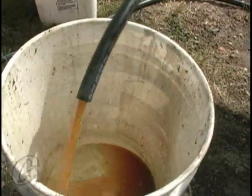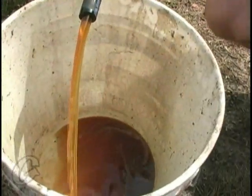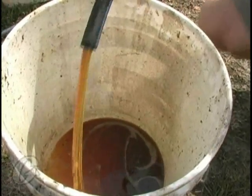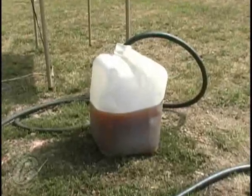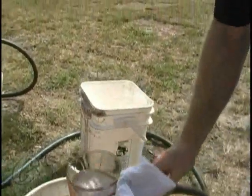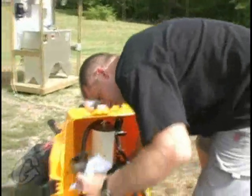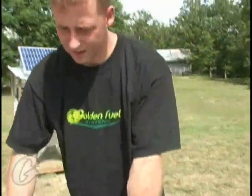The pump is definitely now pulling the oil — let's get some fuel coming out of there. That jug over there is about halfway down, so we know we're definitely getting it. Let's go ahead and pull a sample and let this settle down a bit.